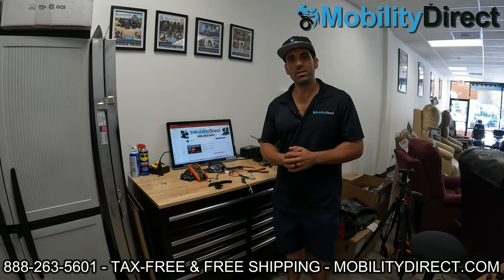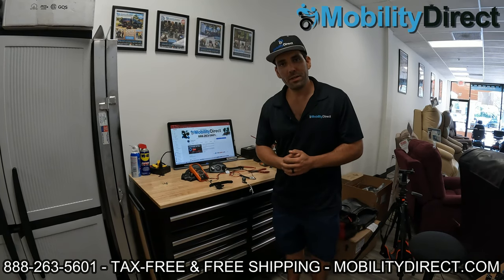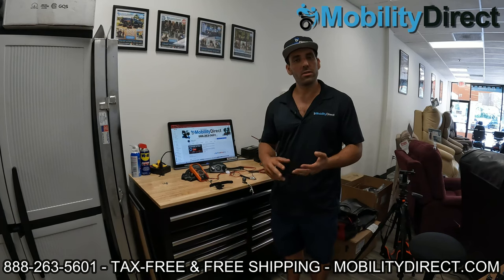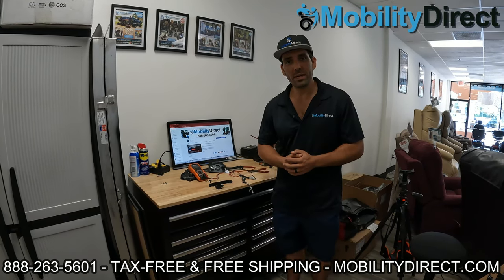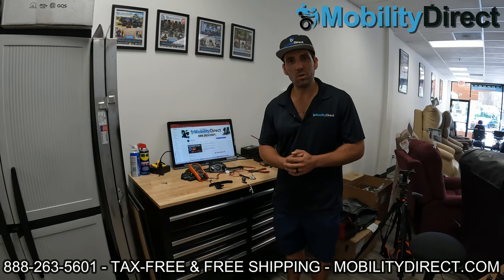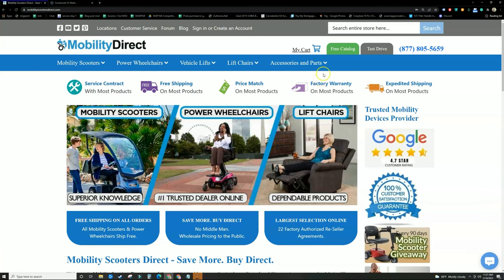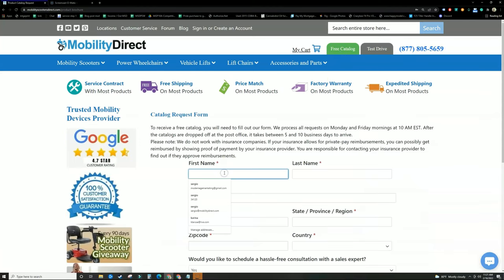Again, my name is Sergio, I'm with Mobility Direct. Keep us in mind if you need a mobility scooter — we do sell parts, batteries, not just scooters. Scooters are all tax-free, free shipping in most cases. Visit our website, claim your free catalog. Before you go, please don't forget to visit mobilitydirect.com and click on the green button that says free catalog. Just fill out the short form and it should get to you in about a week or two.